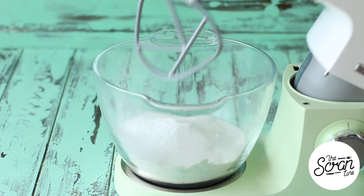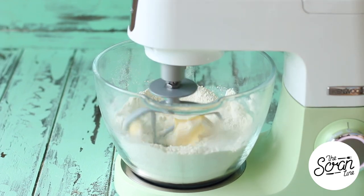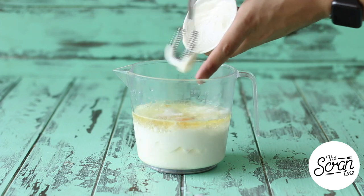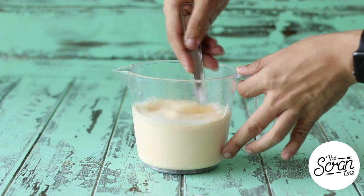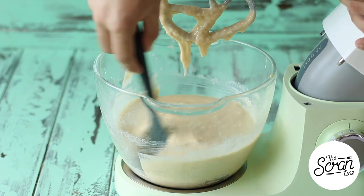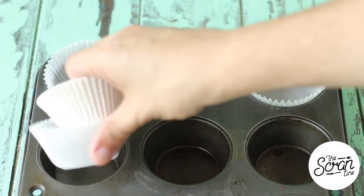Pop all of your dry ingredients into a large mixing bowl and mix those on low speed until everything's well combined, then add the butter and mix until you reach a crumbly, sand-like texture. While that's mixing, add your milk to a large jug along with your oil, eggs, Greek yogurt, and vanilla extract and whisk those up. Add your wet to your dry ingredients in a slow and steady stream. Once it's all in, stop the mixer and scrape down the bowl to make sure those bits at the bottom get mixed in properly, then mix for a final 20 seconds.